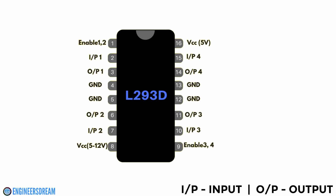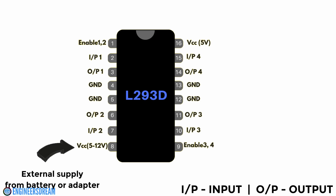Pin numbers 1 and 9 from this IC are called enable pins, which require 5V of power for operation. Pin number 16, which we can call the VCC pin, also requires 5V of supply. And at pin number 8 we need to give external power between 5 to 12V — that is, we need to provide external power using a battery or an adapter.